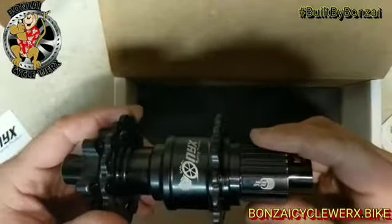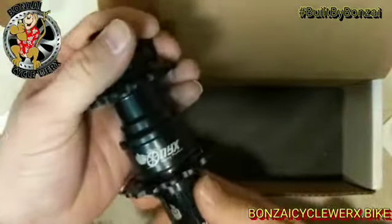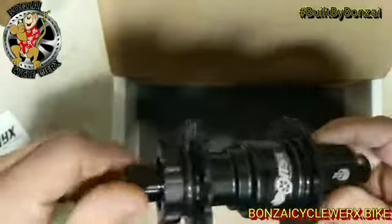It's Micro Spline! That sucks... we ordered an XDR. Well, that's okay — Onyx is taking care of it because Onyx freaking rocks. Instant engagement, and we did the ceramic bearing upgrade.